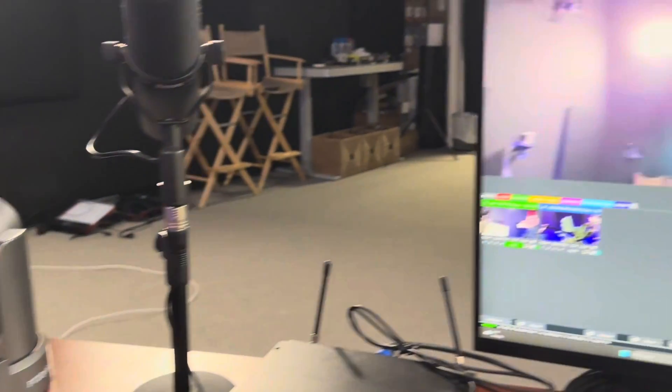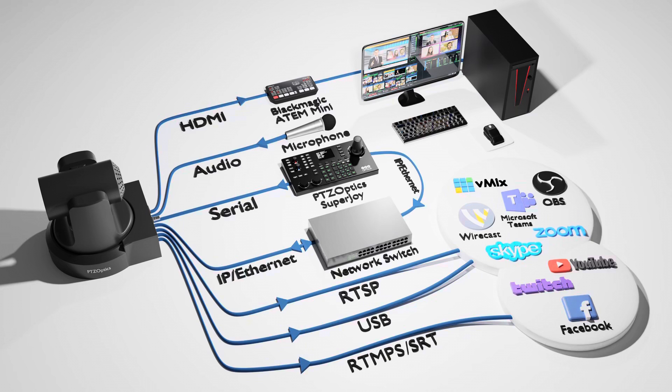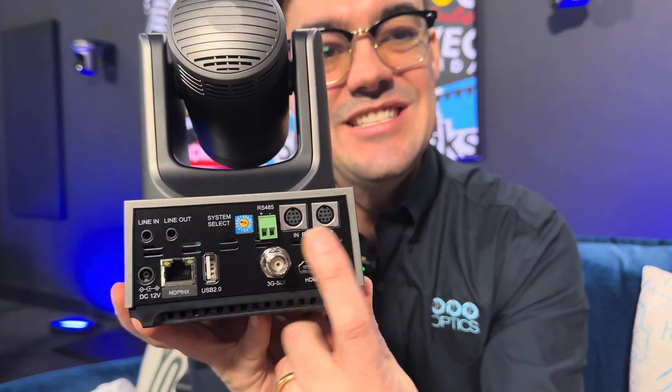Software controllers have predominantly moved to IP, meaning a single Ethernet connection gives your camera an IP address which you can enter into the software to control it. You can also use a USB port — USB can send video, audio, and pan/tilt/zoom control using the UVC (Universal Video Codec) setting. There's also serial control using the in and out ports on the back of the camera, which you can daisy chain together.